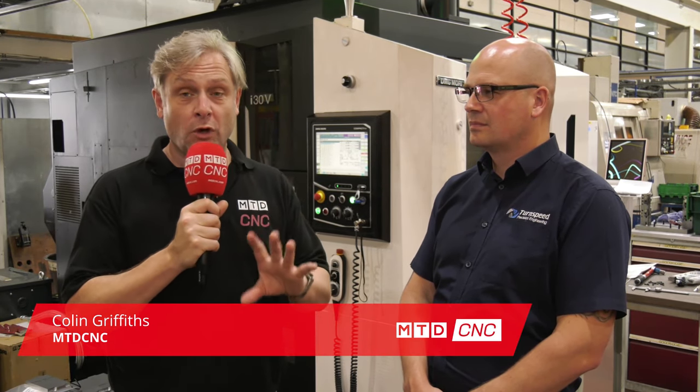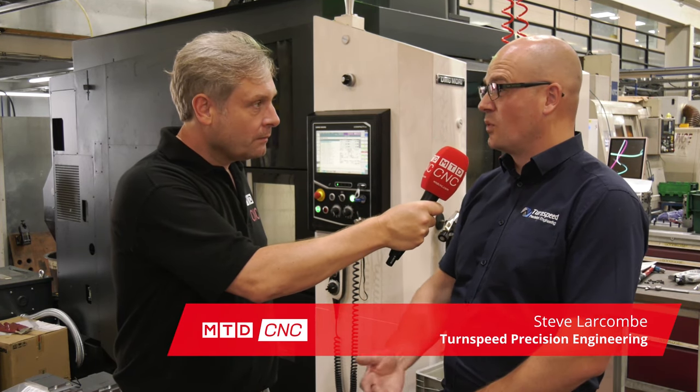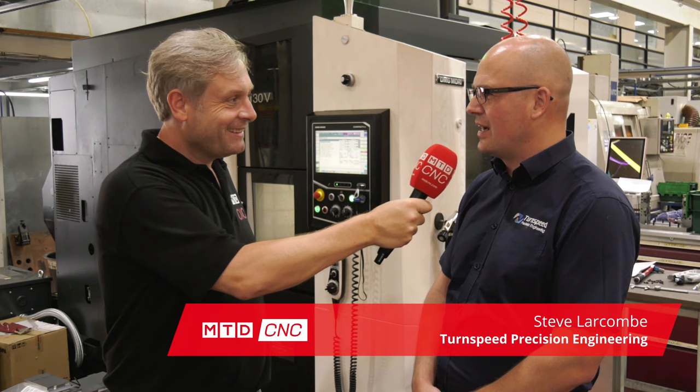Terms Speed Precision Engineering - it is an absolutely amazing machine shop. We've dropped in to have a look around and I have found a DMG Mori i30V. I haven't seen many of these around - it's a twin pallet machine and this is the latest version. We believe it's the first one in the country - when they purchased the machine they were told it was the first one coming into the UK.